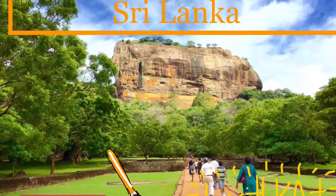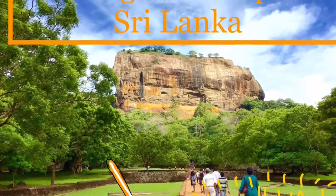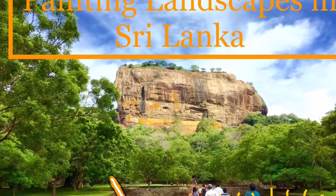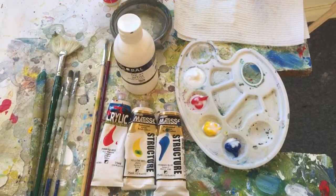Hello everyone, it's Aziz Cat here in my next painting tutorial, and today I'll be painting my seventh 'Landscapes in Sri Lanka' video. I hope you enjoy it.